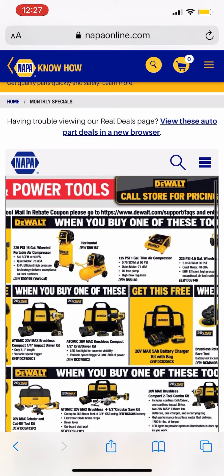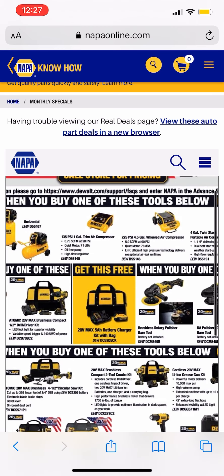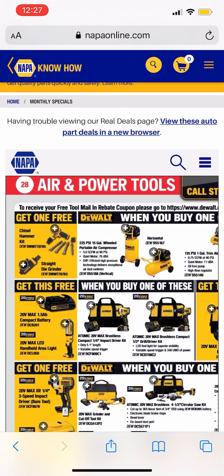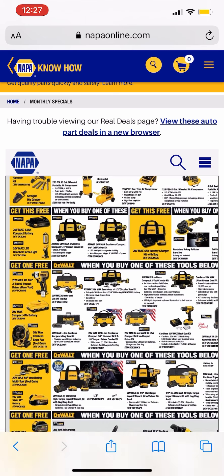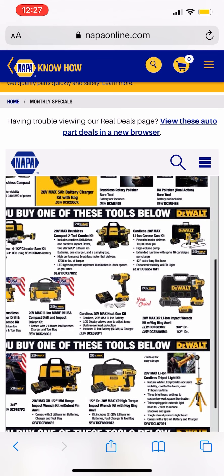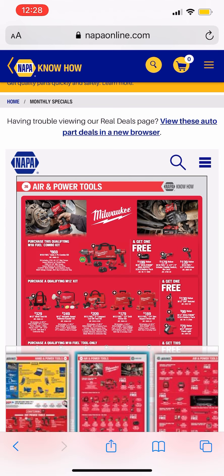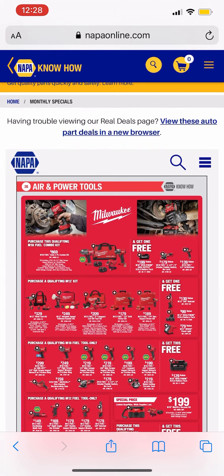They have some DeWalt stuff and I really can't tell which free item goes to which tool. Obviously the first row — you get the free item to the left — but the second row I'm assuming it's the same. Maybe you guys want to check this out if you've been looking for a certain tool and want a battery or a light with it. I still need to do the Buy More Save More video for DeWalt — a lot of the stuff was sold out when the promo started, but I'll check today and see if it's back up.